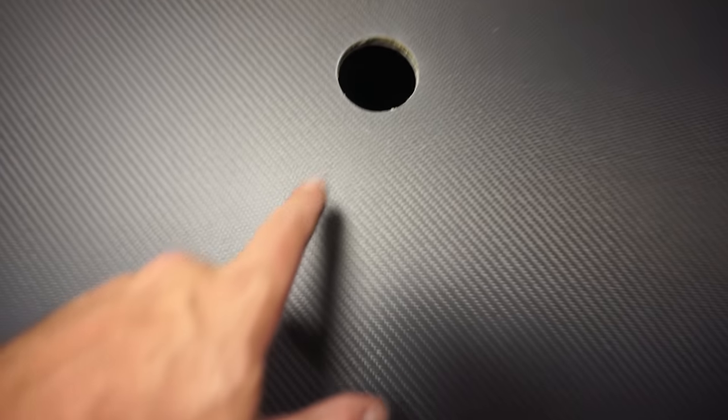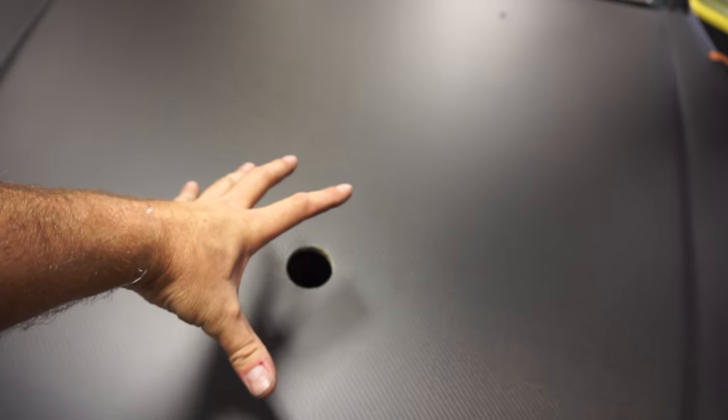That's nerve-wracking — anytime you're cutting a random hole in a really nice finished part it's always a little unsettling. But as you can see, it's not pretty but it's a hole — and you can see through it that there's our intercooler. Now that we've got this hole we can start opening it up.